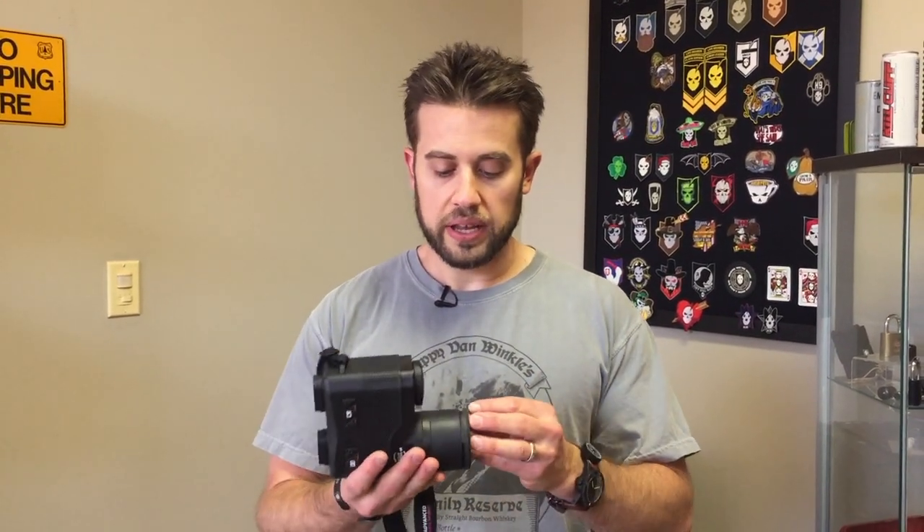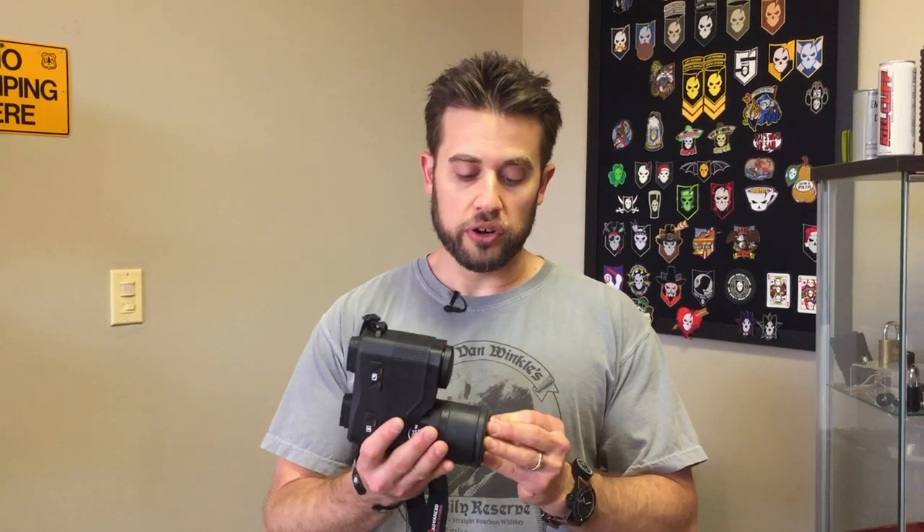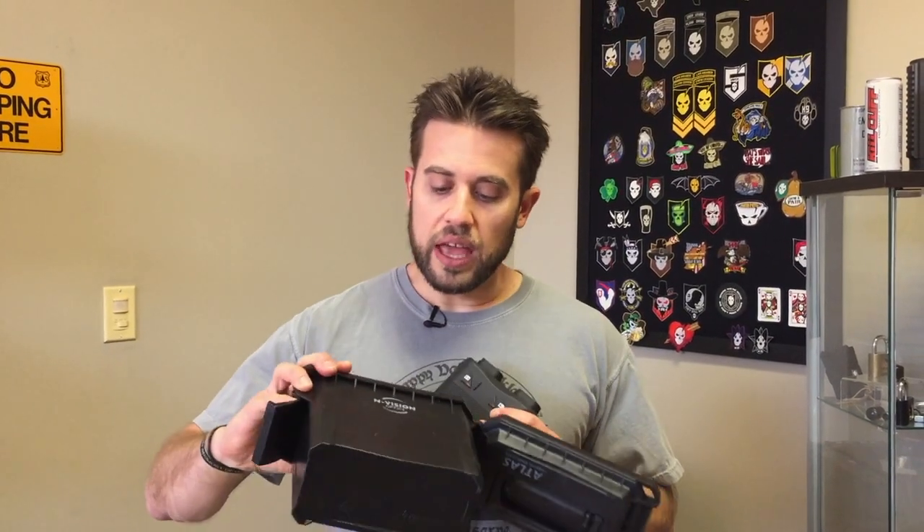The Atlas binocular is not for the faint of heart when it comes to the wallet — it can be a pricey unit. But the benefits of thermal are huge. If you're somebody that needs it or you're doing something like hunting at night, it can be a huge game changer. Check them out — Envision Optics, the Atlas thermal binocular.